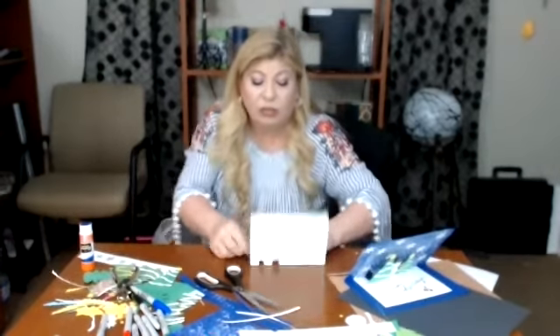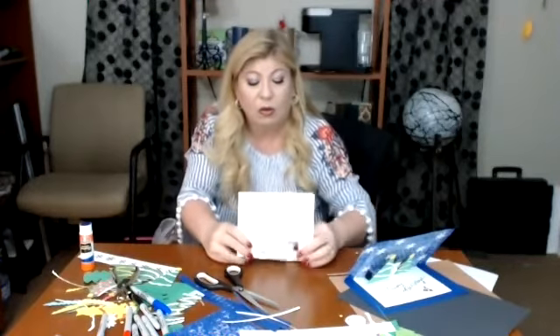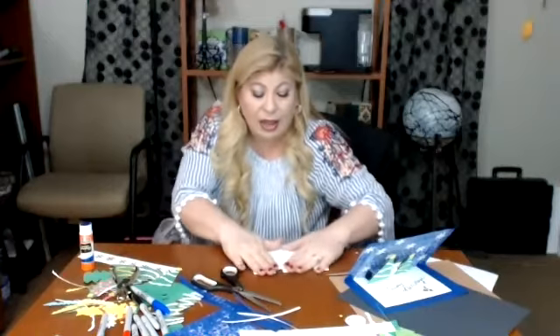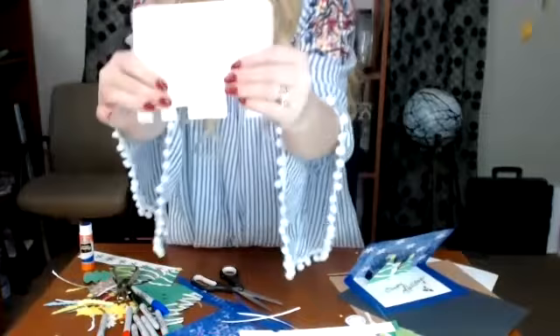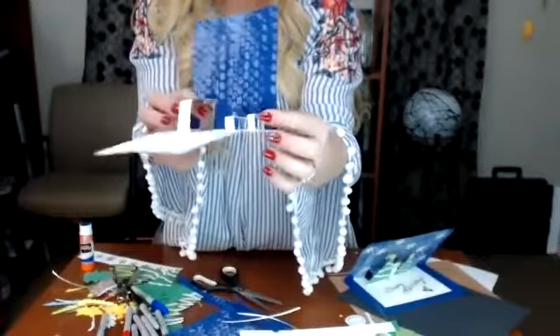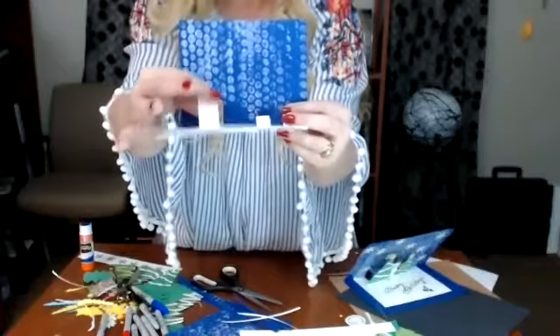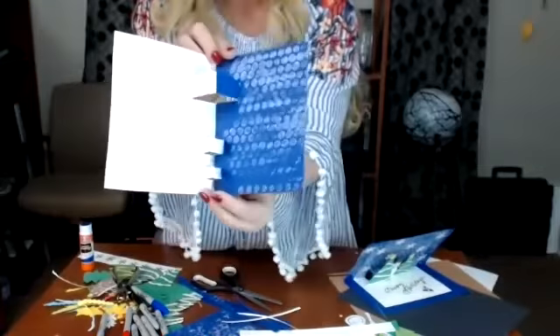I cut right there, right there, and right there. Now when I open it up, I take those cut tabs and push them forward. Let me come a little closer to the camera so you can see — you can see where I cut along the edge, and I bend and push that out this way. You have to work it a little bit, but it comes out like that. Then I fold it and give it a little crease. I'll do the same thing with the other two, sitting down to use the table surface for support.